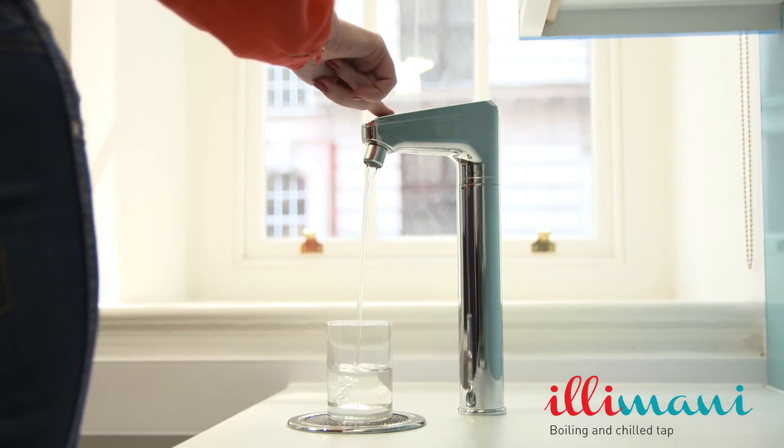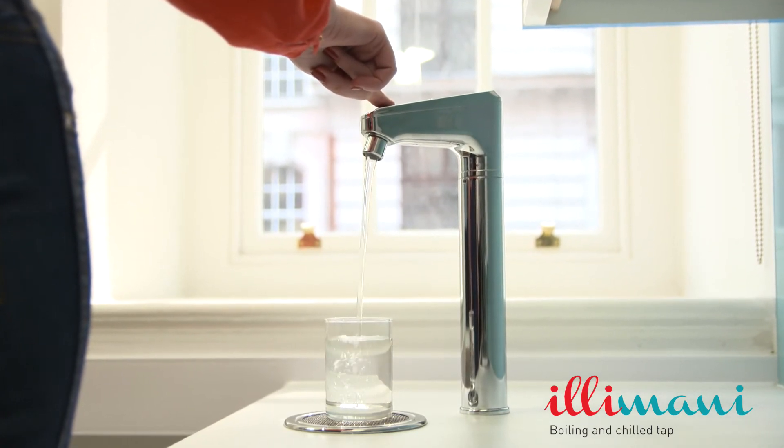Ilimani Boiling and Chilled Taps provide truly pure, healthy water economically, and at the same time ensure reliable, easily maintained assets with minimal downtime. But more than that, you can rest assured you're providing your clients and staff with the basis for the best health. Priceless.